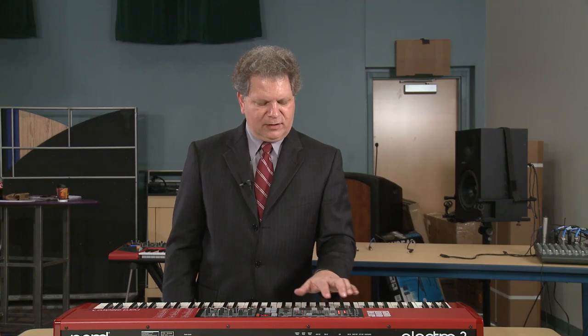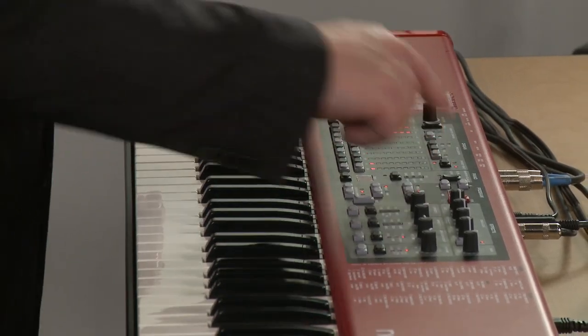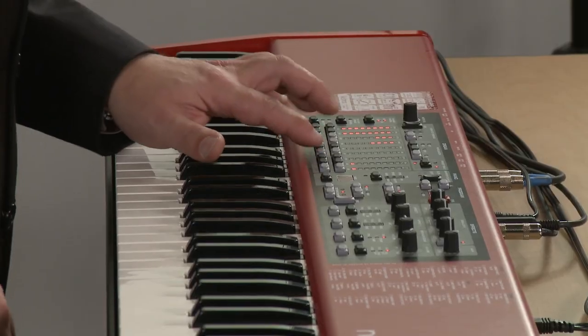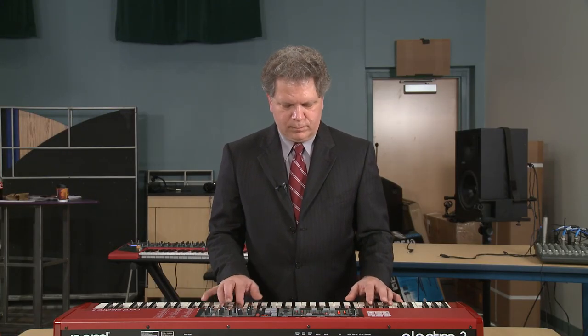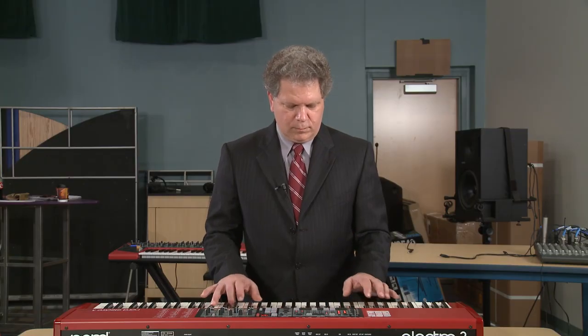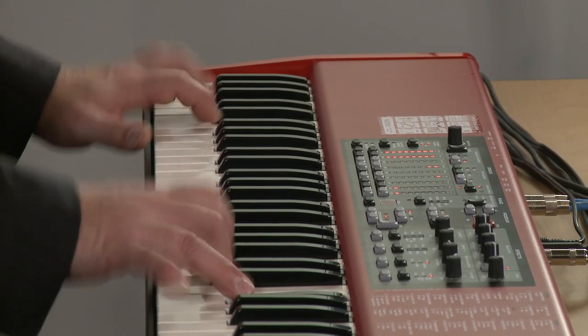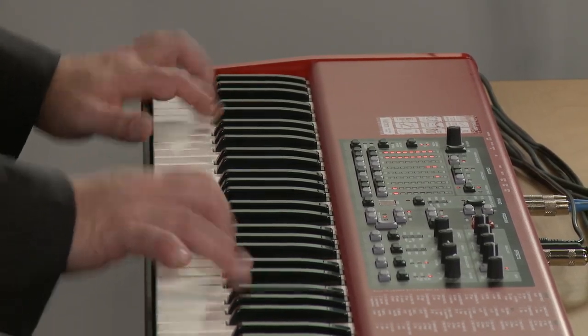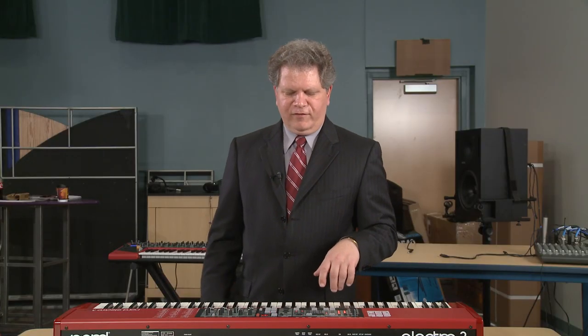So let's listen to the Vox model now. Again, we have drawbar control on the Vox, just like they do on the Tone Wheel organ model. Very faithful recreation.